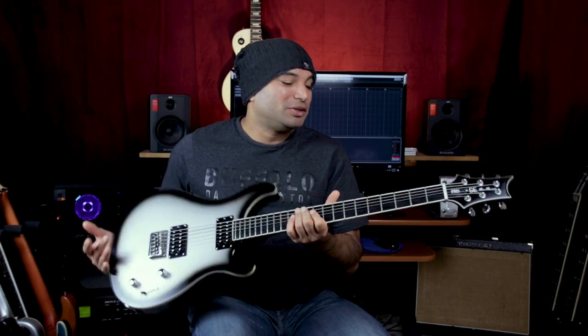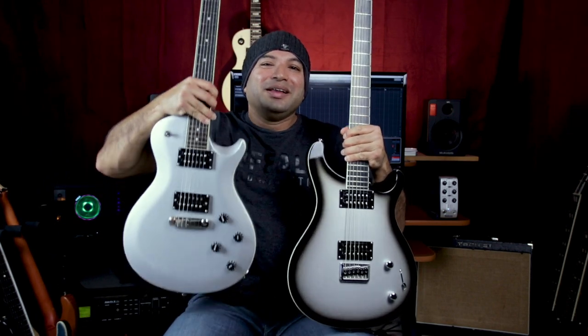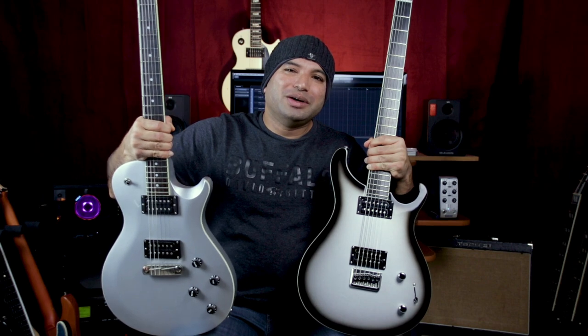This guitar is completely stock and has an ebony fretboard, very similar to the other guitar that I love. Thanks to this PRS, which has become my pretty much go-to instrument.